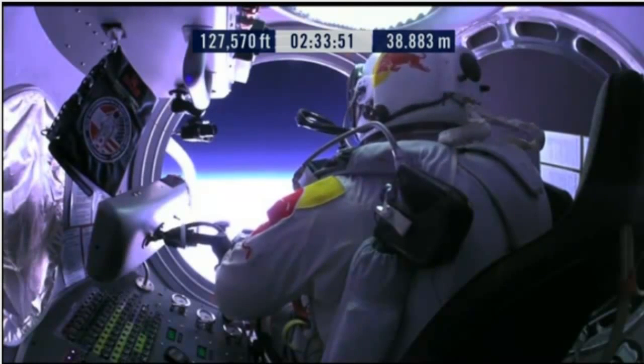Doors open, door stop is engaged. Okay, item 26: move seat to the rear of capsule.